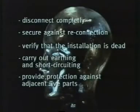The brain has sent the appropriate signals. The electricians have applied all five safety rules. Act properly without the risk of accidents. The electricians.